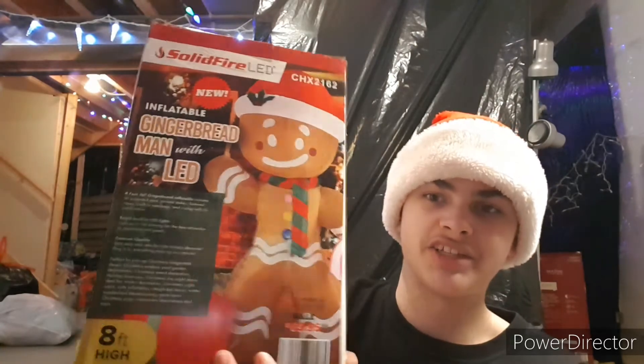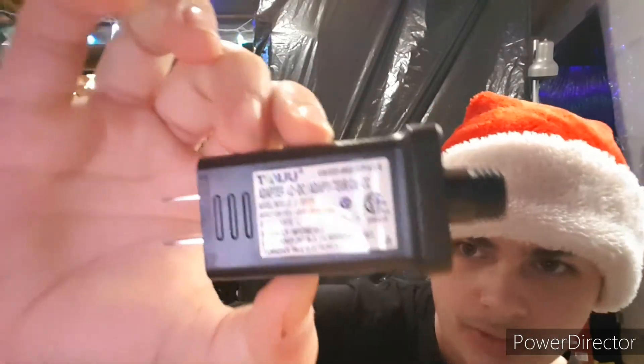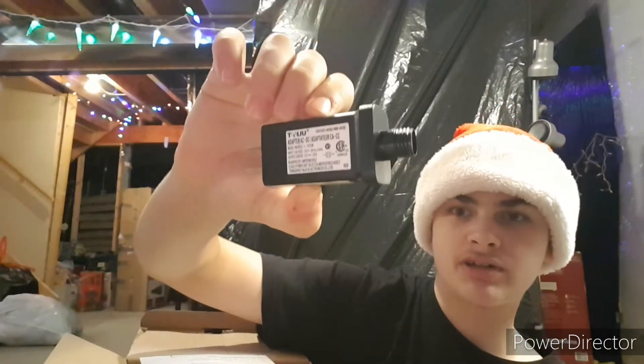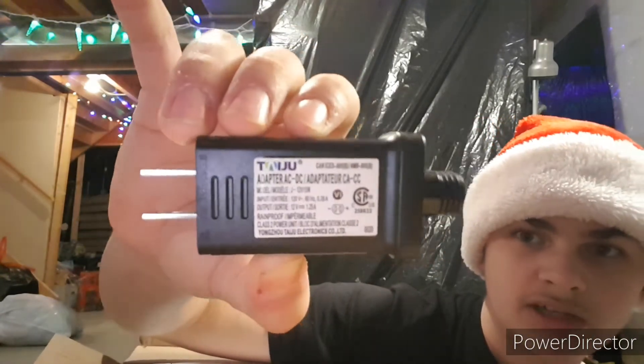Now that we've looked at the features, let's get this guy out of the box. You can see how massive this box is — it's pretty big and feels very heavy, so I assume this guy is gonna be enormous. First, we got the adapter, which is a 12-volt — pretty typical. And here we got the instructions, which I'm just gonna put aside for now.